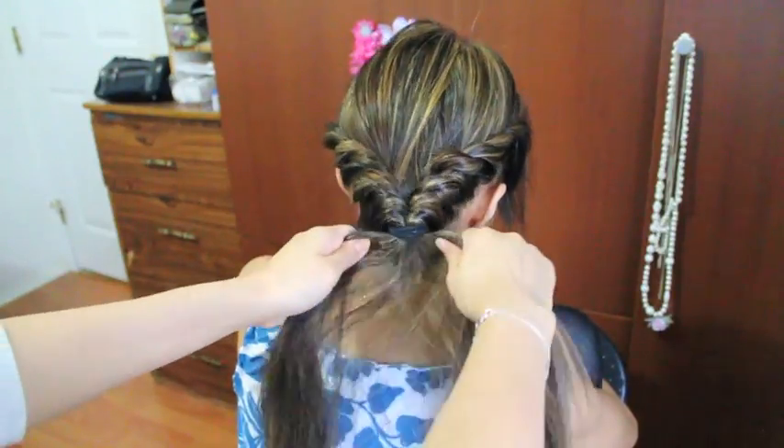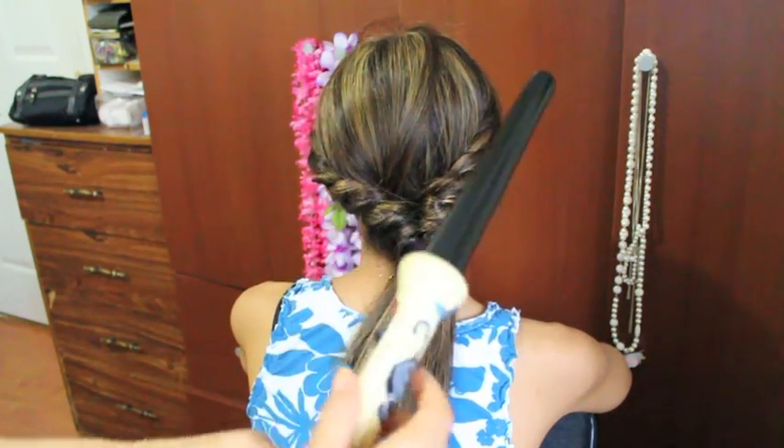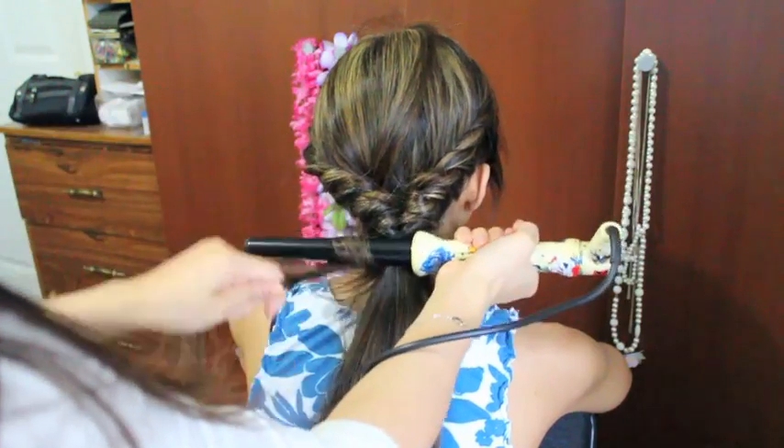And as you can see, this will make the twist more defined. Now I'm going to grab my Amica curling iron and I'm going to curl all the hair — this will make the next process really easy.